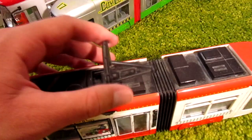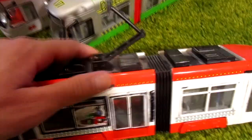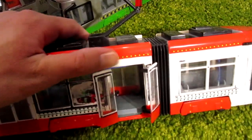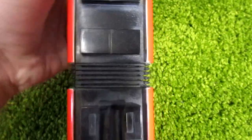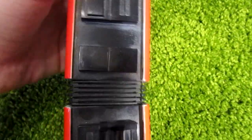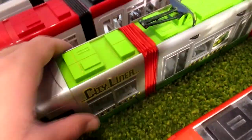Red tram — this is a Dickie Toys tram. It has a working pantograph and working doors. The original articulation is very tight; it's hard to curve it. But it's not a problem for me — this is a paper articulation. It's much better.